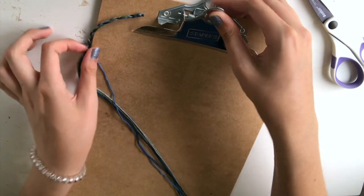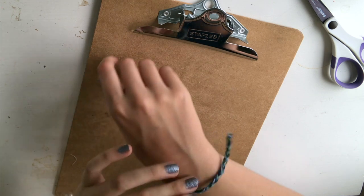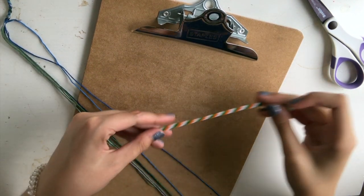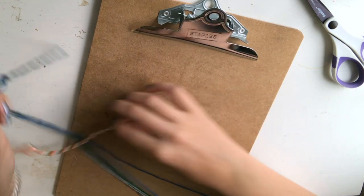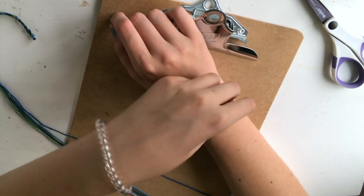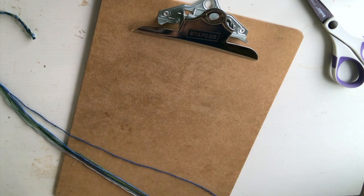I'm going to keep working on this bracelet until, from this knot after the adjustable knot piece and the braid, it lines up with the end of my bracelet so that it goes all the way around my wrist. To show you what I mean: if this knot here is where the real bracelet starts, and this is the very end, I'm going to make it until those two pieces meet around my wrist. You can make it bigger or smaller, you can make an anklet, whatever you'd like — that's just what I'm going to do. I'm going to finish that and then I'll come back to show you how to complete your bracelet.